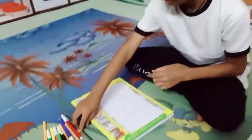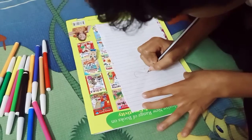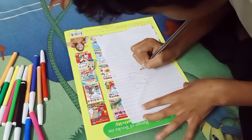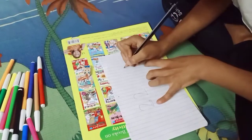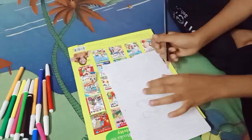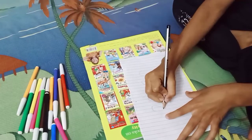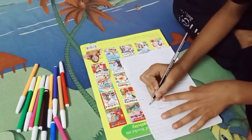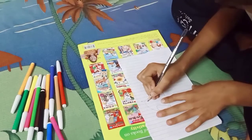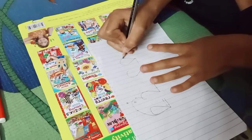Let's start. First we make two parrots with a pencil. We draw just like this, and join it like this. Then we add the eyes. Second one just like this.